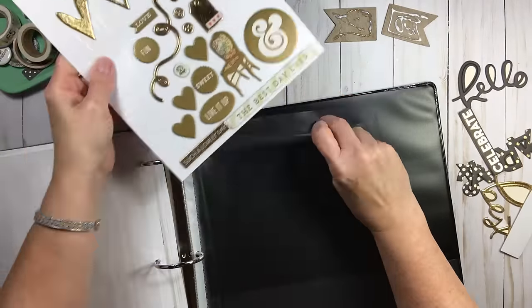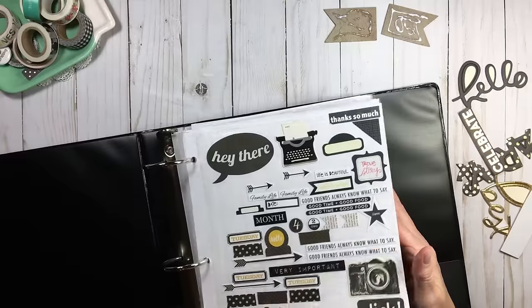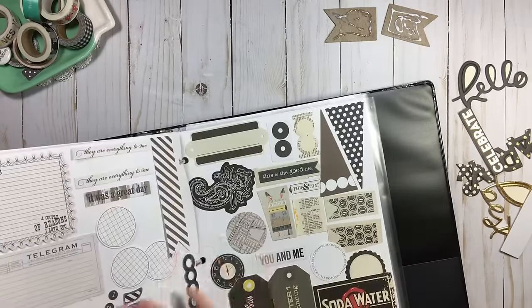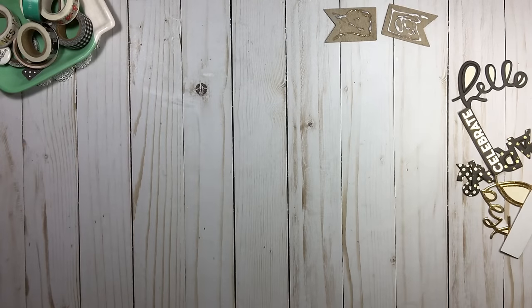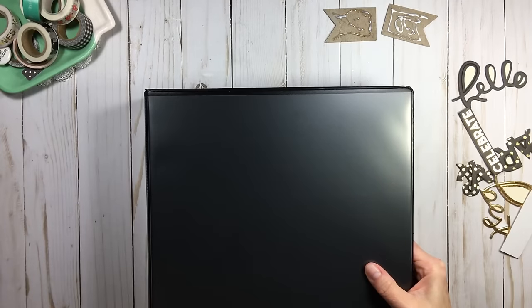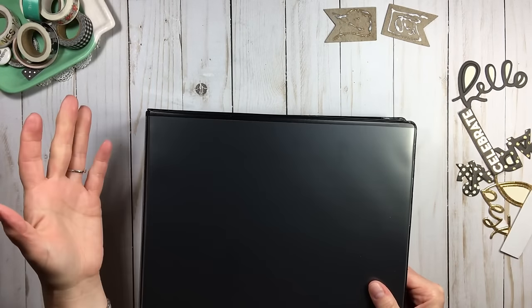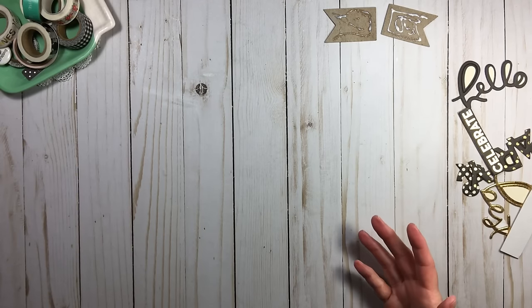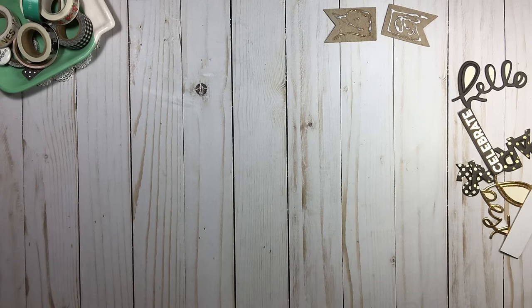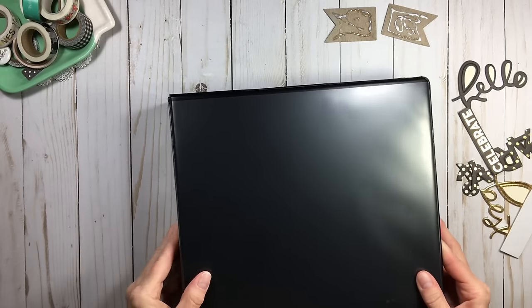I wanted to show a couple more binders to give you an idea. Again, every one of my color binders is set up the same way — stickers, die cuts, chipboard. I have a couple colors combined because I didn't need a full binder. Some of my binders are two-inch and some of the ones with less material are one-and-a-half inch. I would not go over a two-inch binder. I had three-inch binders once — very heavy, very bulky, very hard to work with. Here's brown.